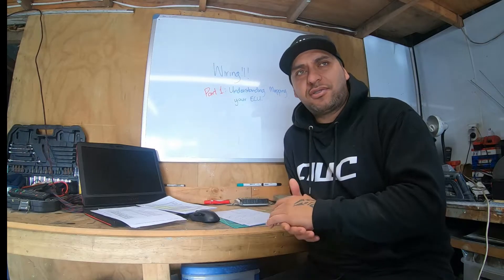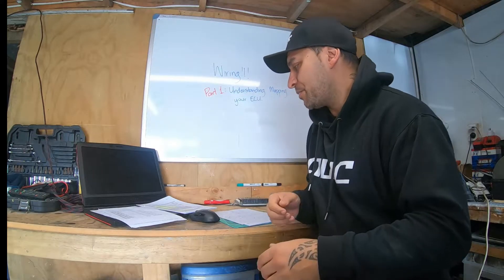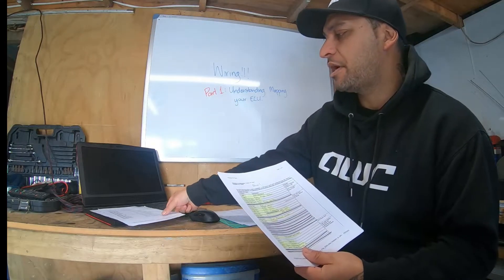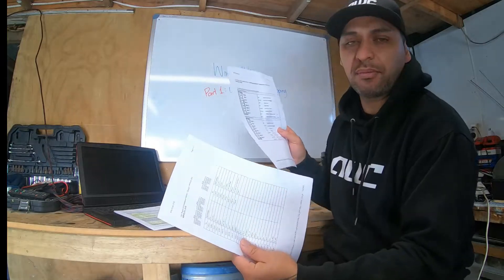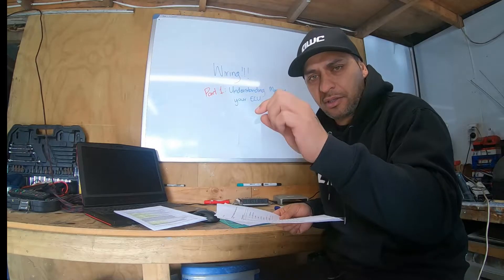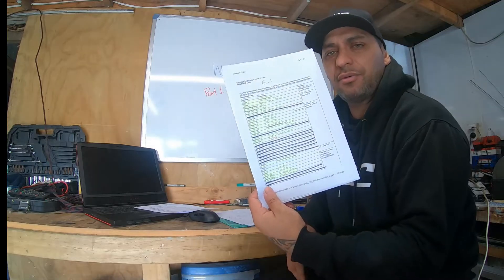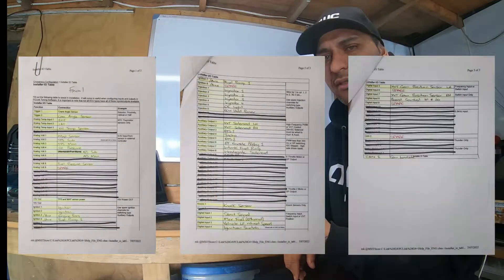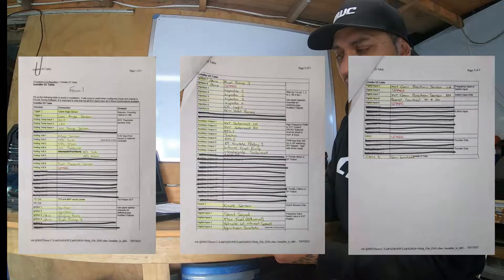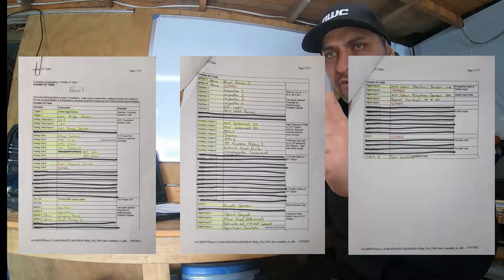On your ECU software you should have access to what they call an IO table — input/output table — and you should be able to print that out. That's basically a list of all the outputs and inputs that your ECU has. Also on your ECU software you should have access to the pinouts of where all those inputs and outputs are on your ECU, in terms of which pin it is and which wire you need to splice into or remove. This input table is basically a good plan of all the gear you've got in your car and how you're going to connect it to your ECU.